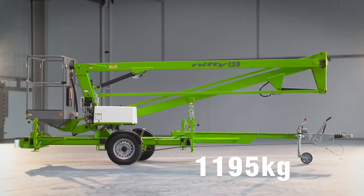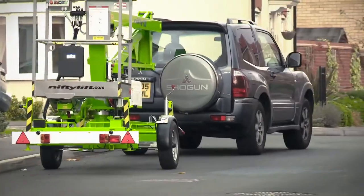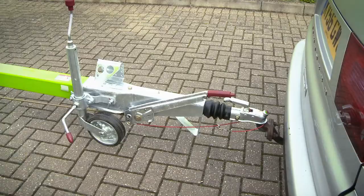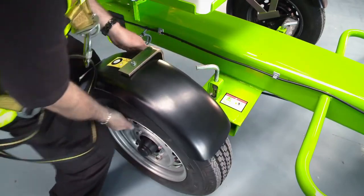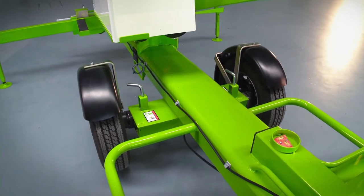At just 1,195kg and with reverse overrun brakes, it can be easily towed by a small commercial vehicle or family saloon. With its gas spring handbrake, it can be manoeuvred on site by hand if necessary. It also has a telescopic axle which retracts to bring the stowed width down to just 1.1m, allowing the 120 to fit through a standard double doorway.